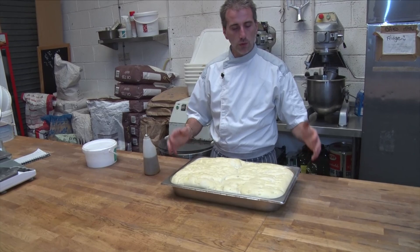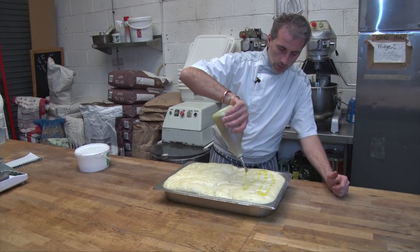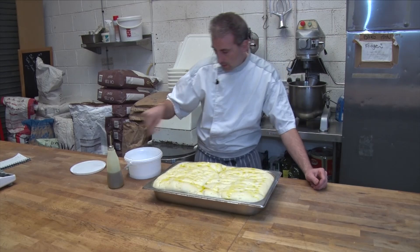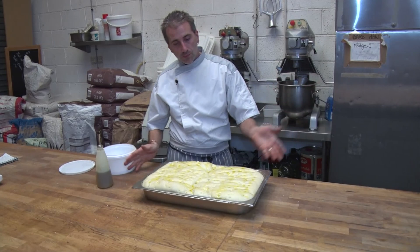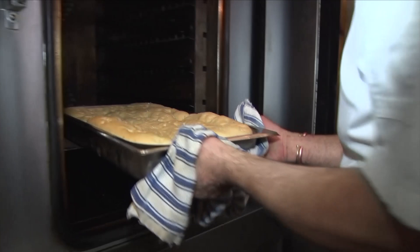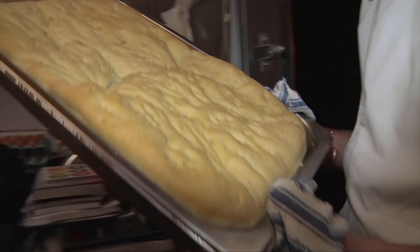Don't drop the tray or bang the tray, otherwise it will collapse. Just a little bit more olive oil on top and maybe a little bit of salt flakes. In your oven, 190 degrees. So this is done now — a very light pale brown color. It's enough; we don't want too much color.